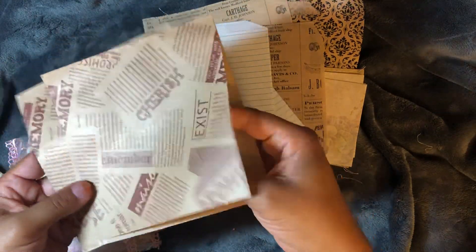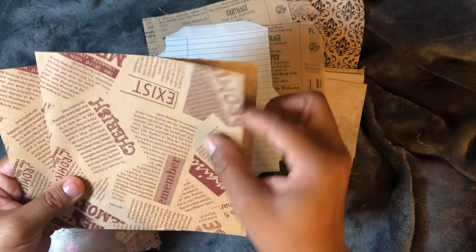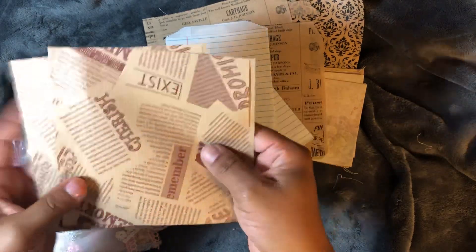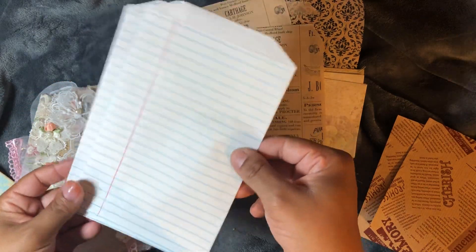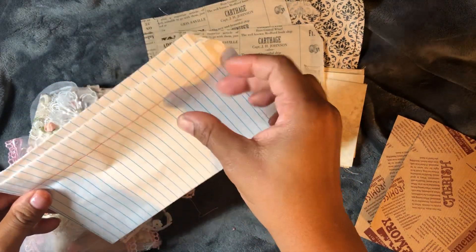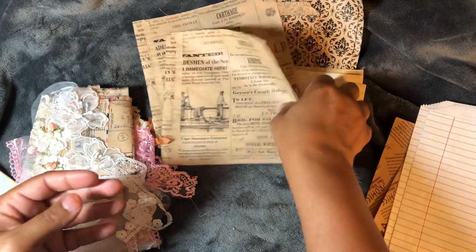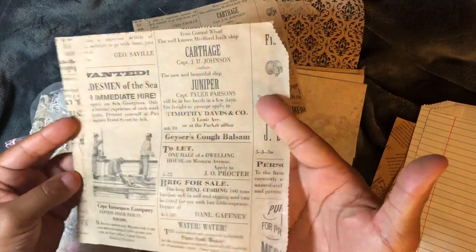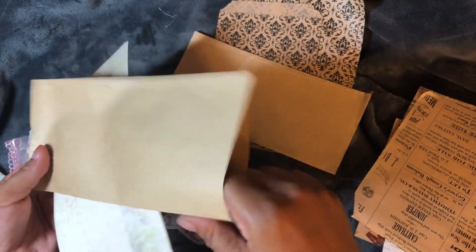I've got some ribbing — look at this! 'Cherish — remember' — that's nice. I'm going to have so much fun playing around with everything. Look at the notebook paper envelopes, that's what I'm going to call them. And look at this — I love this print, it's a vintage print.